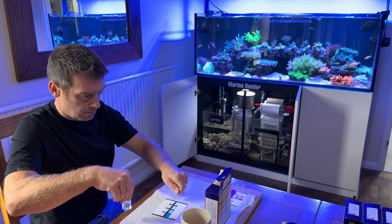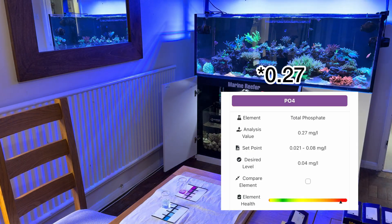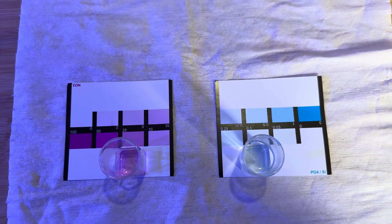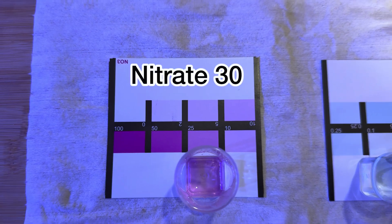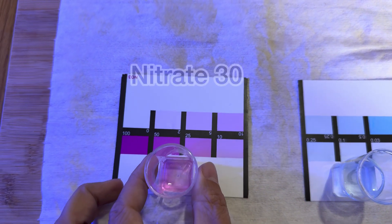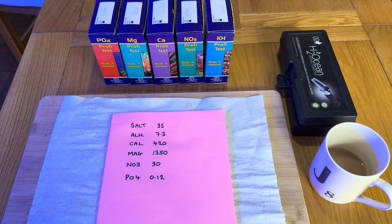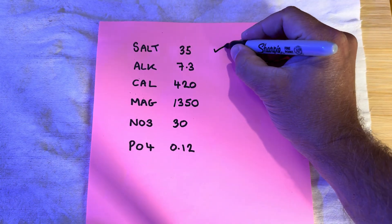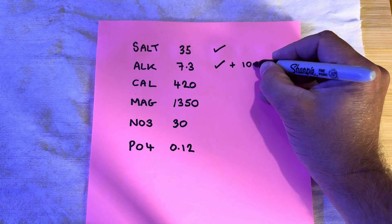The highest I've had my nitrate is 40, and my phosphates have been 0.25. My nitrate is just over 25, so let's say 30, and the phosphate is a little over 0.1. Reefers would say this is very high for an SPS or acro-dominated tank. I'd really like my phosphate to be around 0.1 or under, and my nitrates to be under 10 or around 10 — that's the ideal spot.